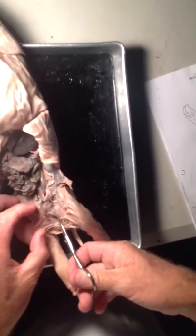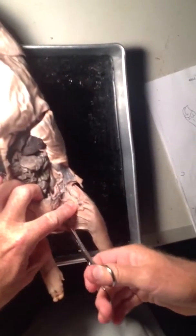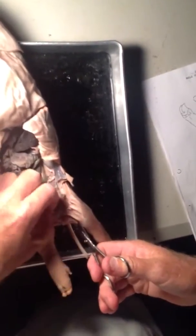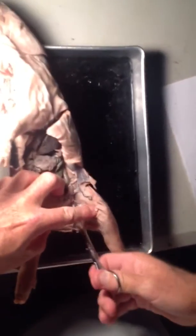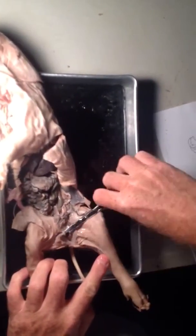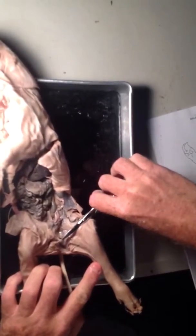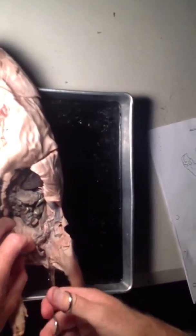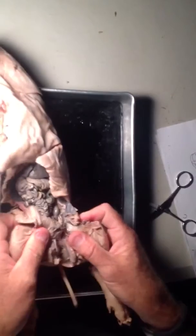Guys get upset about this. Girls, for some reason, when you split their hips open, go 'oh, cool.' Guys are like, 'it looks like it hurt.' And then I can reach in and pull out — if it decides to cooperate. Right there. There's what I'm looking for — that little guy right there. That would be the testy.